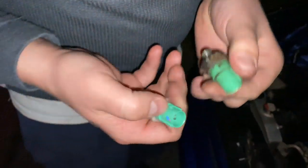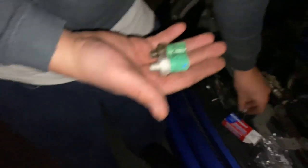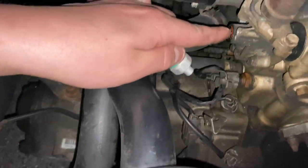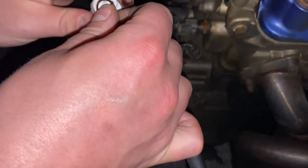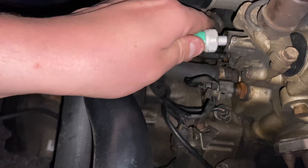Old one, new one — just something for you all to look at and understand. Now we're going to throw it in. Real simple. You can see there are actually gaskets on it, which I'm going to take off and put on there. Hopefully that'll help.